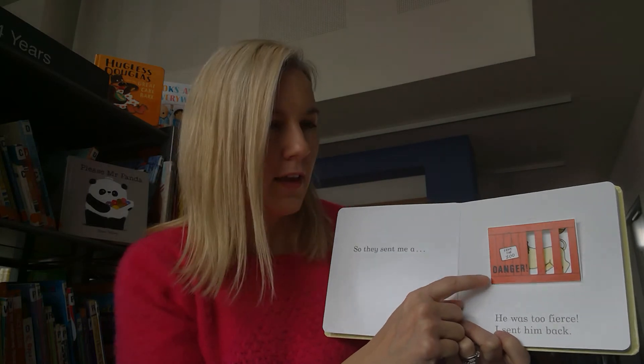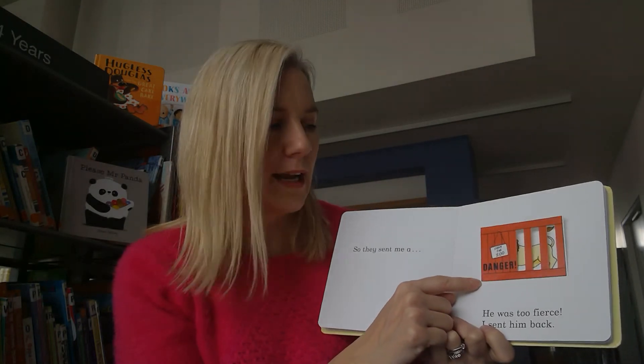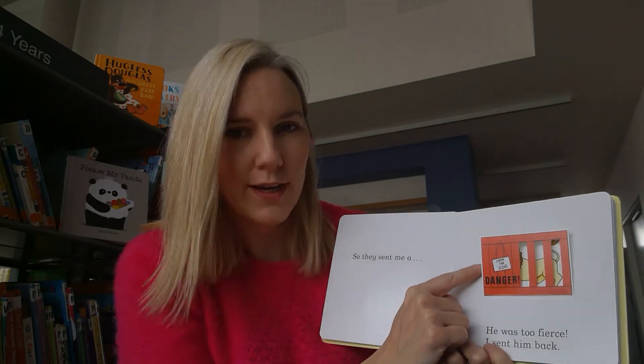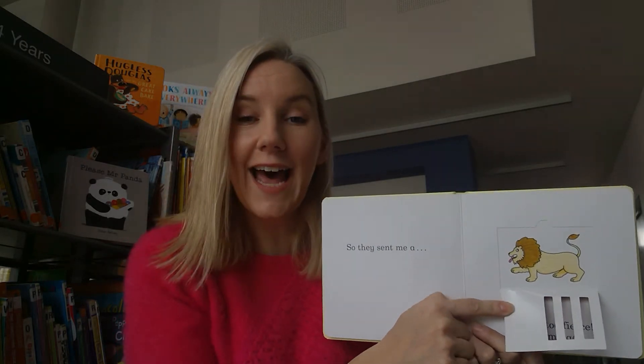So they sent me - oh, look at this red box. Red means danger, doesn't it? Can you think of any dangerous animal that might live at the zoo? Look, I can see a tail - what is it? It's a lion.